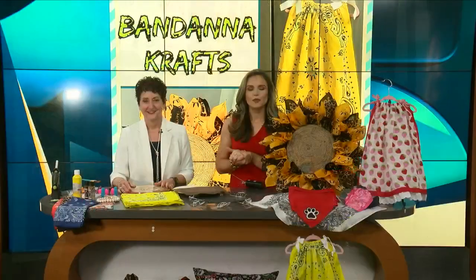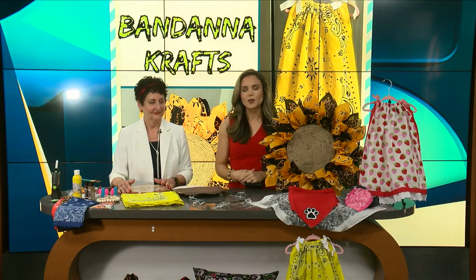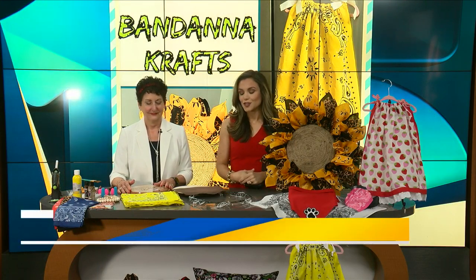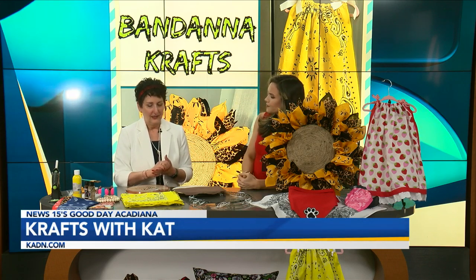We think we've seen it all in Miss Cat Crabill — she can't outdo herself, but she did again. I'm so excited for today. We've got some great crafts, Miss Cat, and we're so happy to have you back. It's been a while.